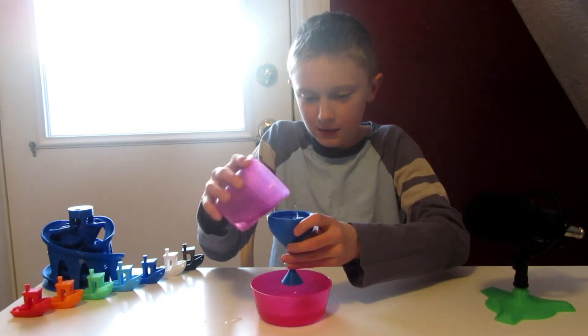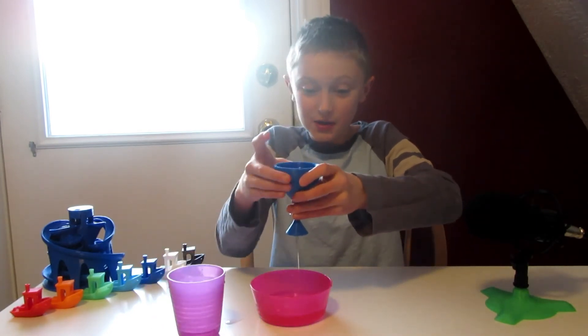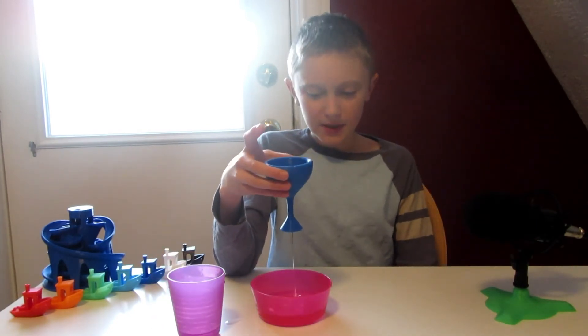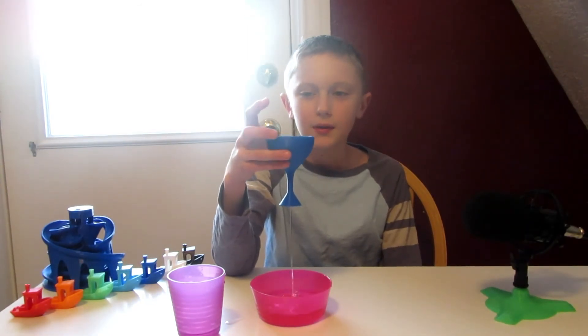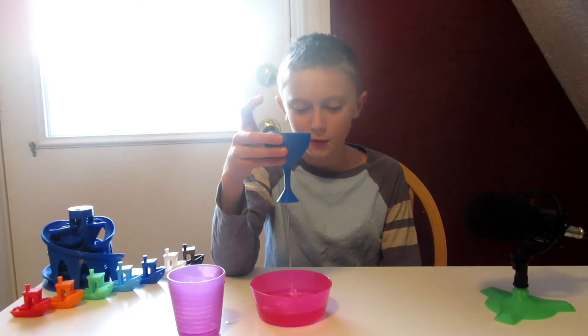Let's try this again. Oops, now it's leaking. They call it the Greedy Cup because if you got too greedy, it would drain and spill all onto your lap. And this is your full line, of course.